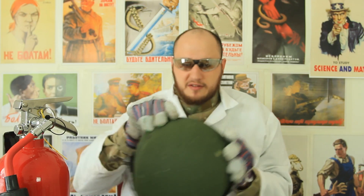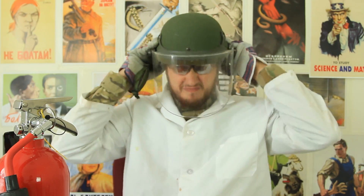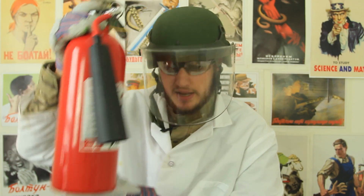What's up everybody, welcome back to my laboratory, where safety is number one priority. Today we're gonna need even more safety, and a fire extinguisher close by.